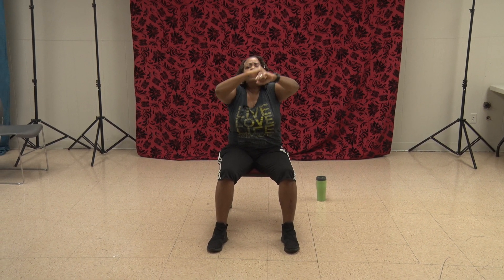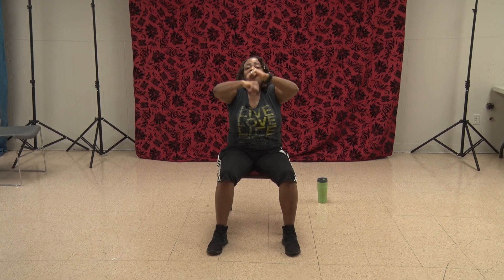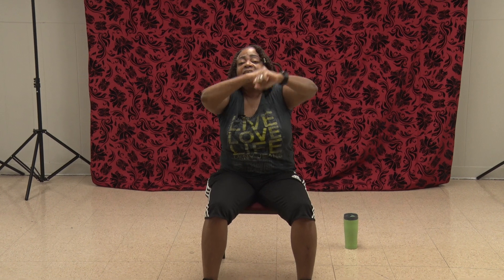Now you have a speed bag right here in the middle. One, two, three, four, five, six, seven, eight, nine, ten, eleven, twelve. Now let's get those uppercuts right up under that chin. One, two, three, four, five, six, seven, eight, nine, ten, eleven, twelve.